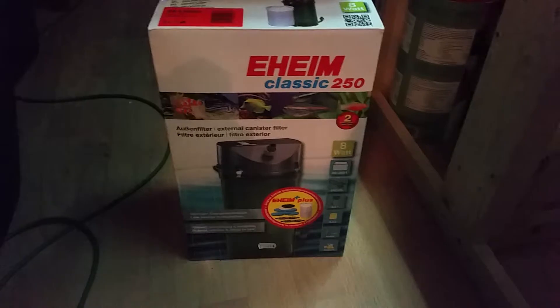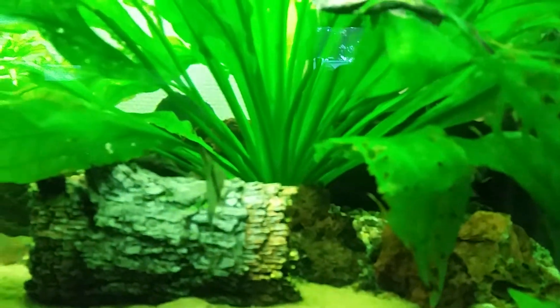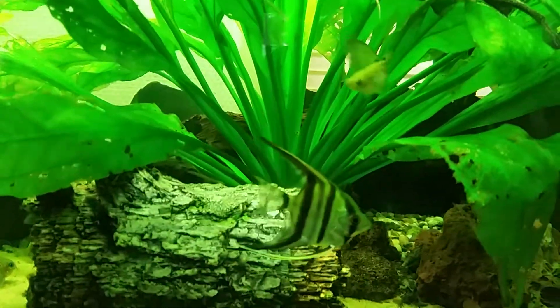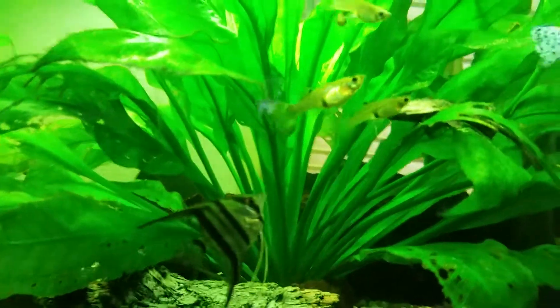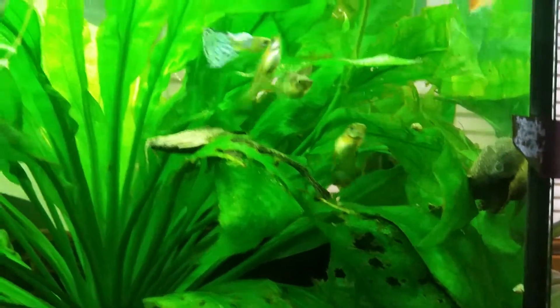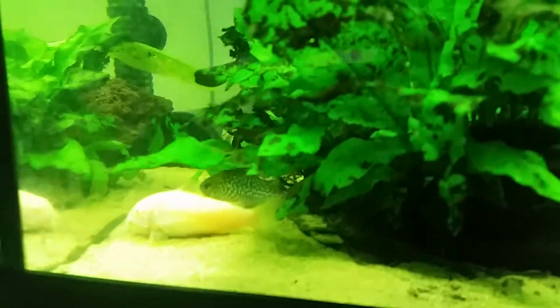This is the tank that is running on it. A bunch of catfish laying over there, my beautiful angel — a very big female — and all the corys. Look at this one, so big compared to the other ones, so beautiful. My half-beak, my corydoras — here's another one.